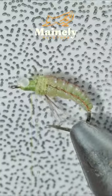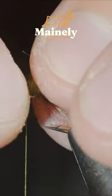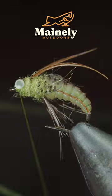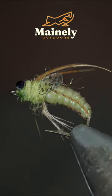Create some eyes using a mono line, then add some wings — I'm using thin skin to do so — and add some more dubbing. Grab some more pheasant tail to create antennas, followed by some more dubbing. This is a realistic caddis pattern that requires a bit of work but looks incredibly good in your fly box.